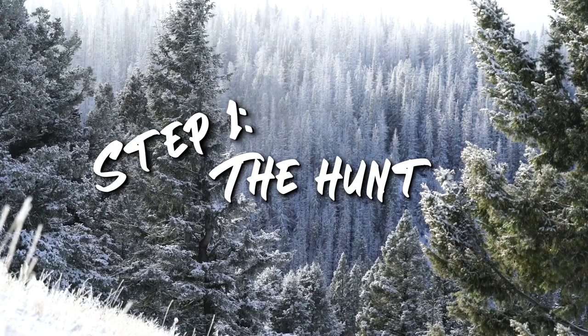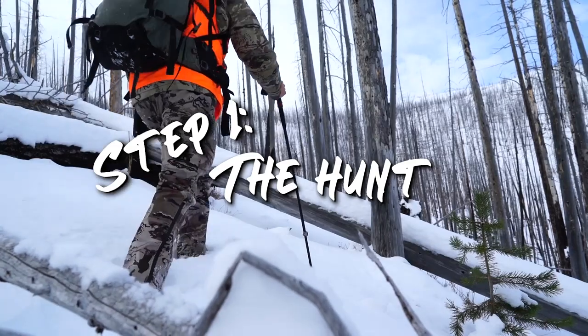I'm Remy Warren. Today I'm going to show you how to turn ribs from wild game into something everyone craves. We're going to be making an elk Korean short rib. The first step of the recipe is to go out and acquire some wild meat.